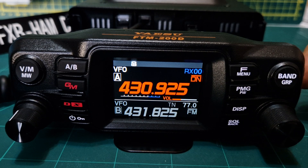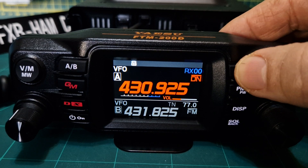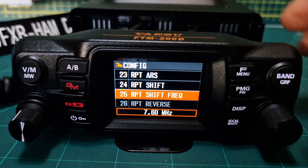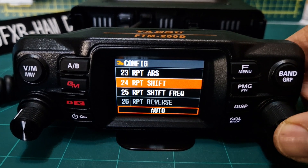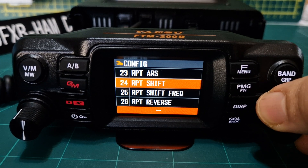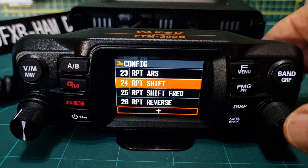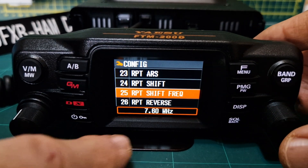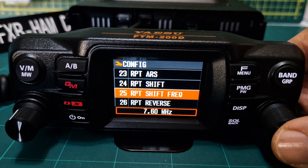Next we need to add a shift. Hold down the F menu and go to menu number 25, repeater shift. First go to menu 24, push the channel knob — it says auto. We're going to put in a plus shift. Push the button, then go down to 25.